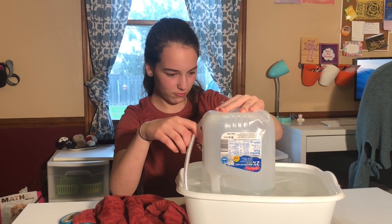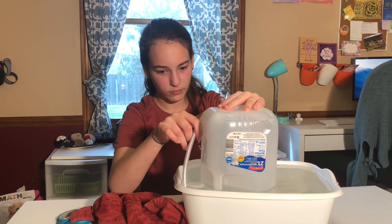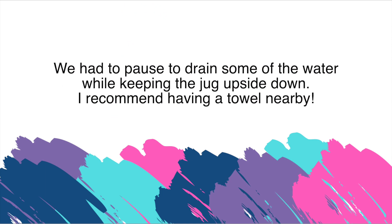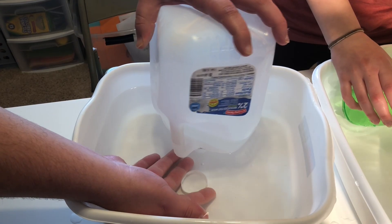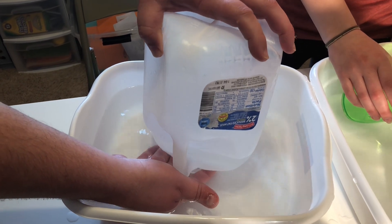Now we're going to have to put the lid back on the jug while the jug is inverted and the opening is underwater. And once the cap is securely on, you can pull it up out from the water.